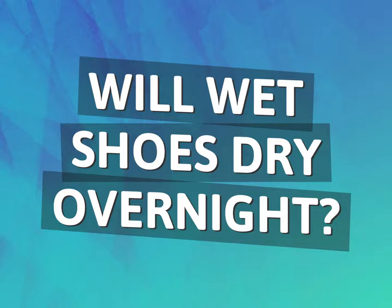Will wet shoes dry overnight? Our mission is to provide accurate answers.